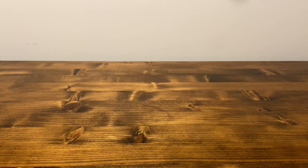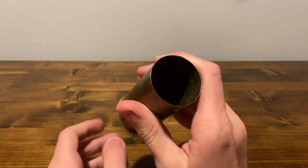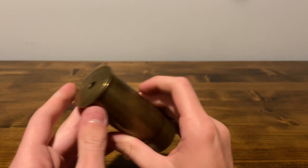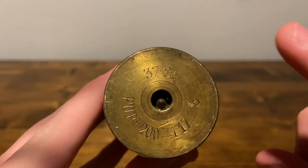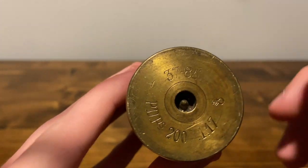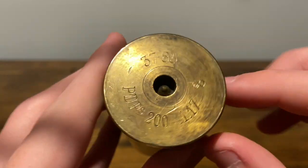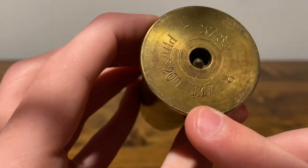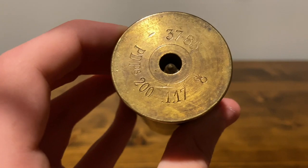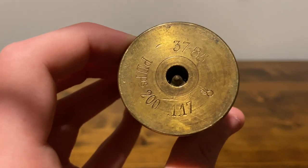Moving over to the shell casing, it's very small — not too much to talk about. It's empty inside. The bottom is what we want to look at. We have 37.85, PDPS 200, a flaming bomb right there, and the date — which is the most important part in my mind about the shell casing. This was January of 1917.